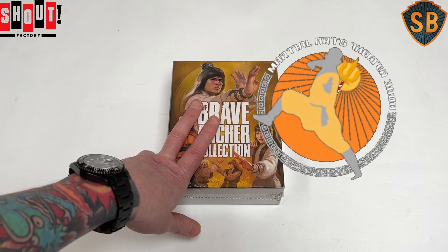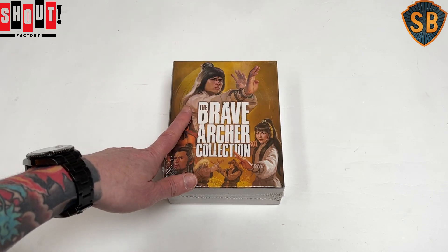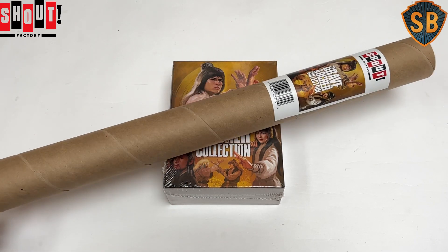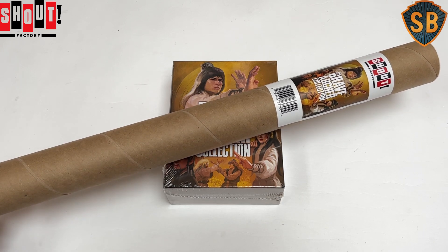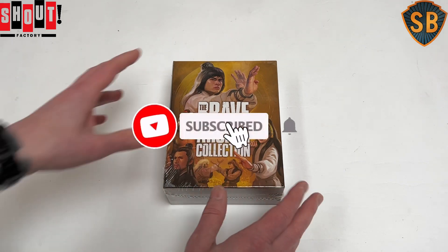Thankfully my good mate Jason over at Martial Arts Theatre 3000 came to my rescue, let me send to him first and then on to here. So I was able to get one. I'm lucky enough to be one of the first 600, so I also got a poster which I'm not going to keep — if anybody wants to buy a Shout Brave Archer poster, send me an email or DM me on Instagram or something. But let's without any further rambling get into the box set.